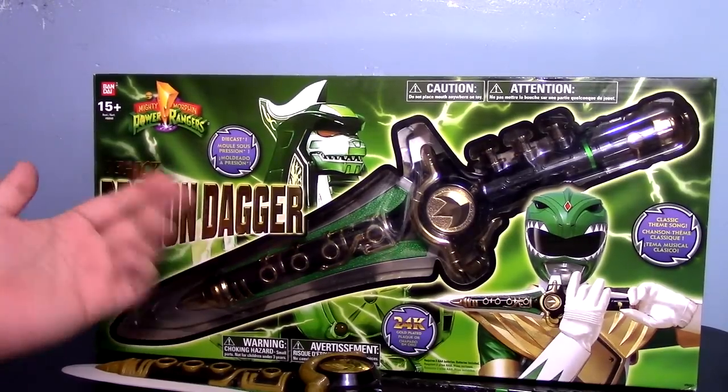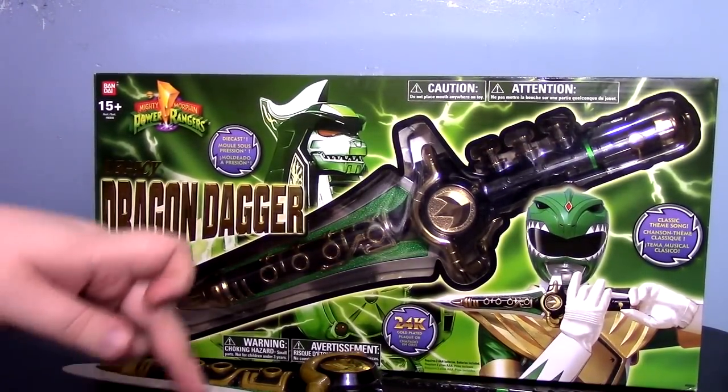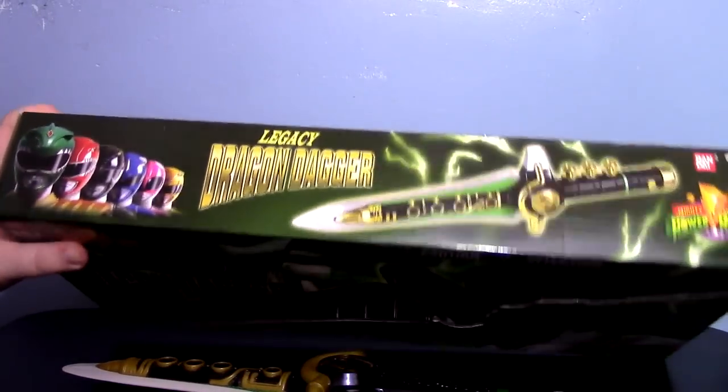I love it. It doesn't feel like a toy. The box features die cast, 24-karat gold-plated, and the classic theme song.